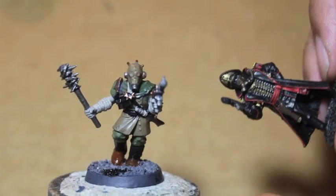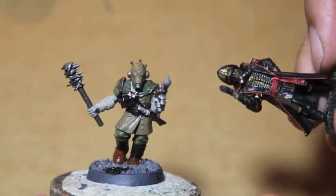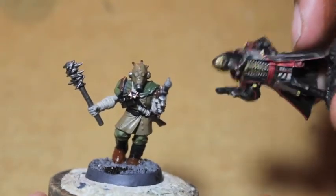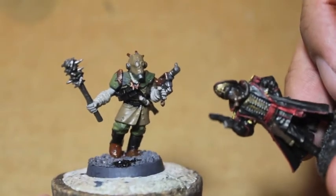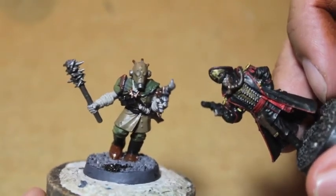What is up, players? It is me, Commissar Bane, and today we're going to look at part one of painting this chaos cultist in a Nurgle color scheme because he has a sexy gas mask, like mine. So stay tuned.